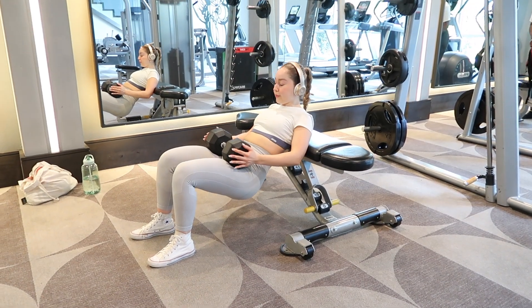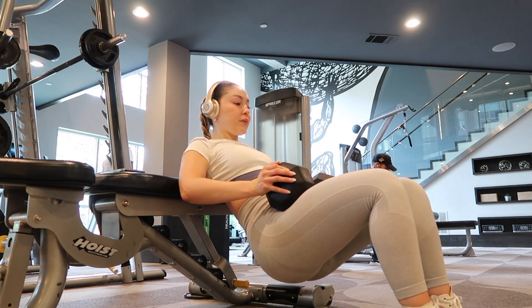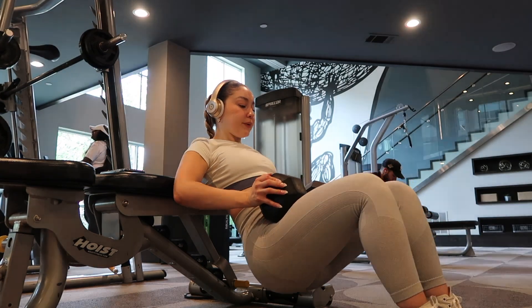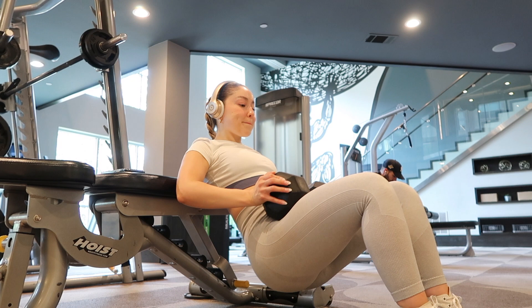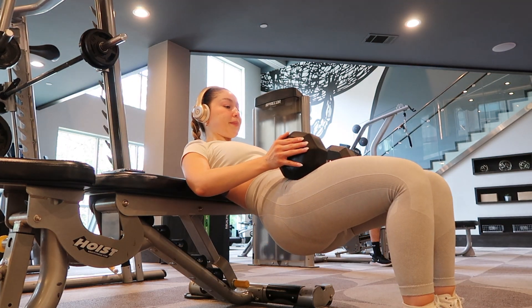Next up, dumbbell hip thrusts. I'm in a 90-degree angle and I do have a 40-pound dumbbell. I'm making sure my chin is tucked and my core is engaged. At the top, I always make sure to squeeze the glutes for at least 2 to 3 seconds. At the end of each set, I always hold for 10 seconds at the top, squeezing the glutes.